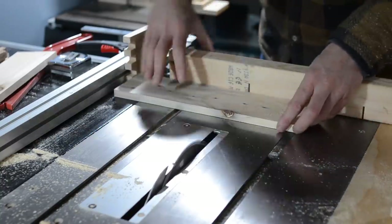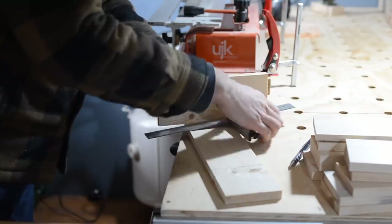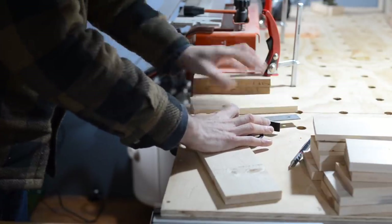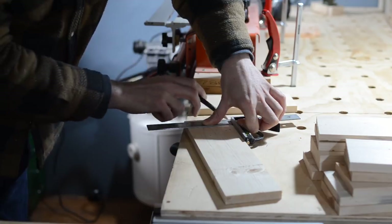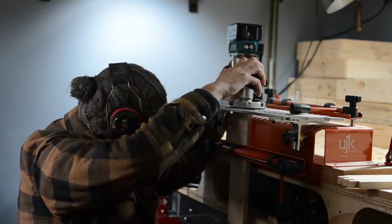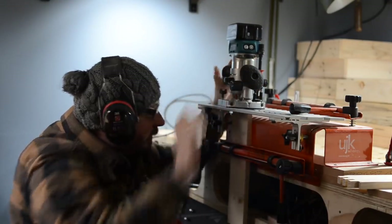I'm going to join the pieces together using box joints, so you need to set the router bit to the thickness of the material. I lay out a bit of the wood on the top, put my square against it, and draw a line. This can then go in the box cutting jig, go tight up against the comb at the top, and then I can plunge the router down until the bottom of the bit just touches my line.